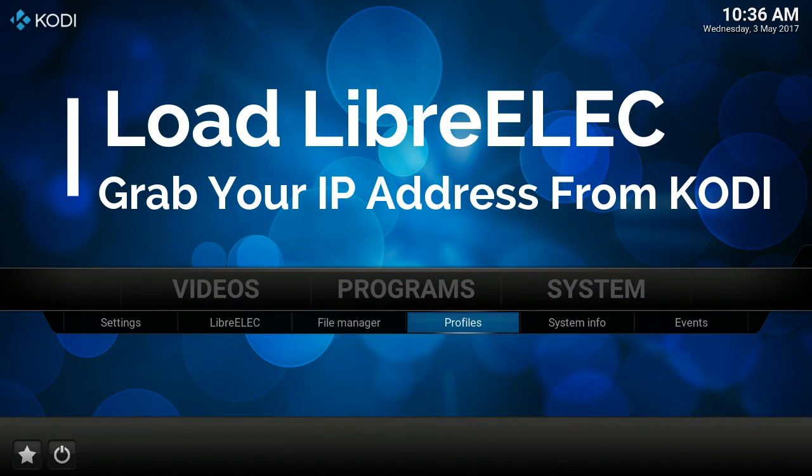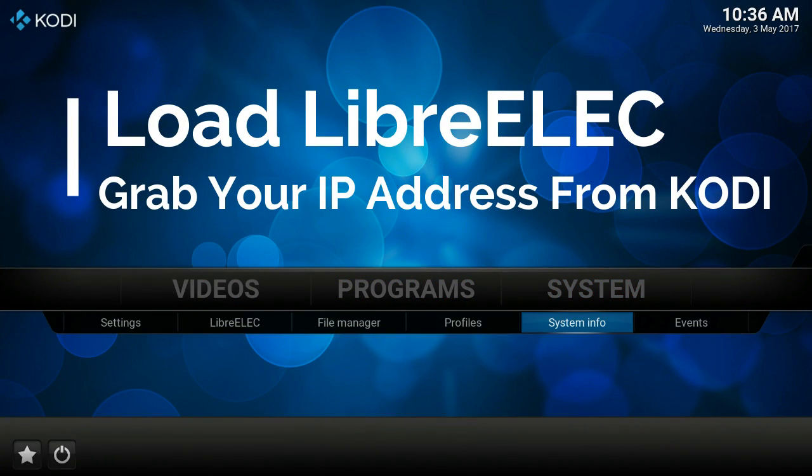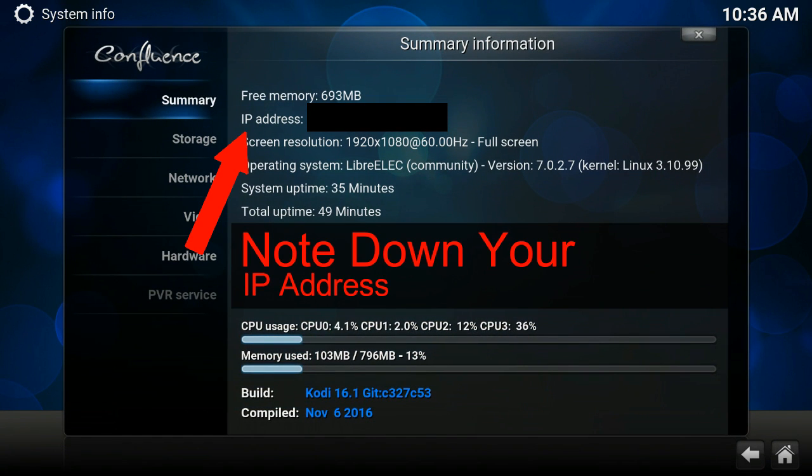First, we'll show you how to Samba into LibreELEC and find the tar file. Load LibreELEC and head over to System Info, where you'll find the IP address. Make a note of the IP address because we're going to need it later.